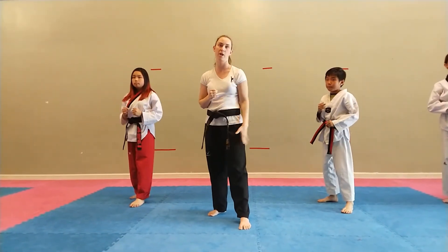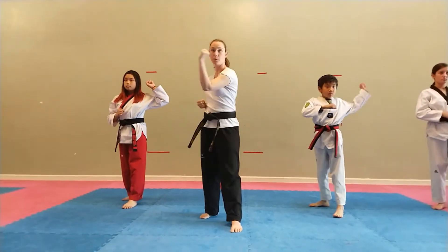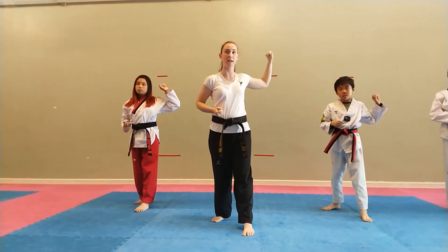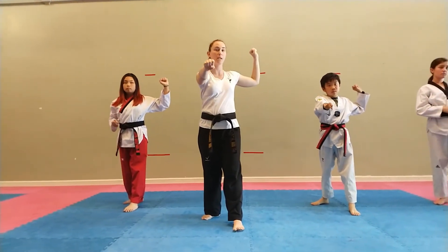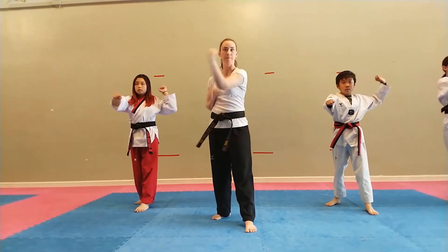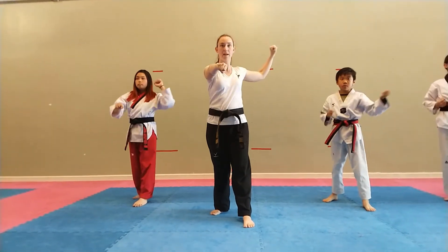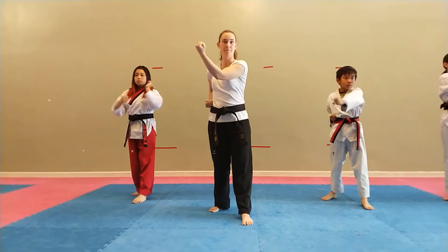Out to in block. Whichever foot is forward, that's the hand that blocks — it goes from out to in. I put my blocking hand out away from my body by my ear or my shoulder. My pulling hand comes to the front. It knocks my pulling hand away. Ha! Hey! Bring it back. Notice my belly button continues to point forward. Go! Hey!